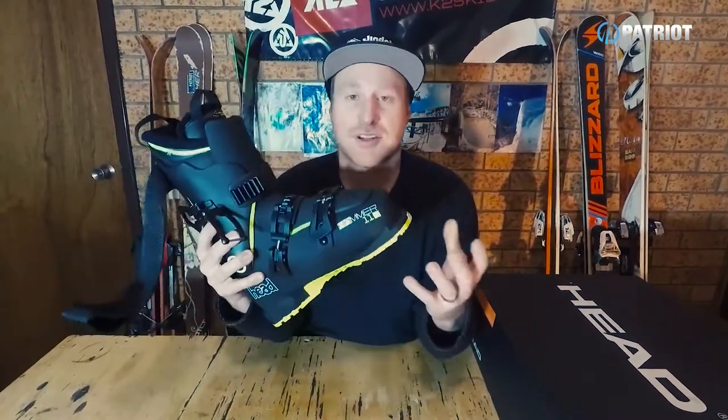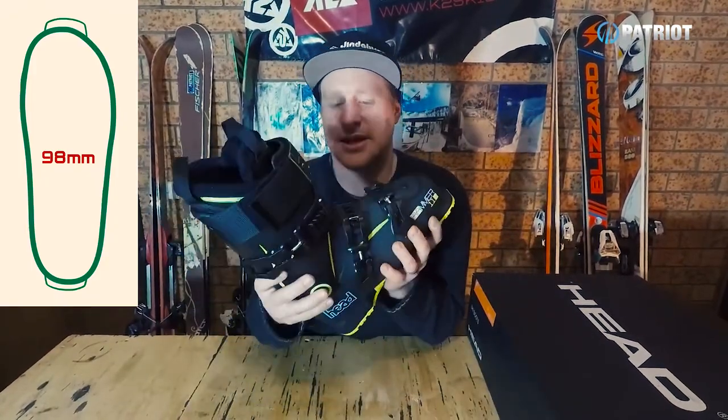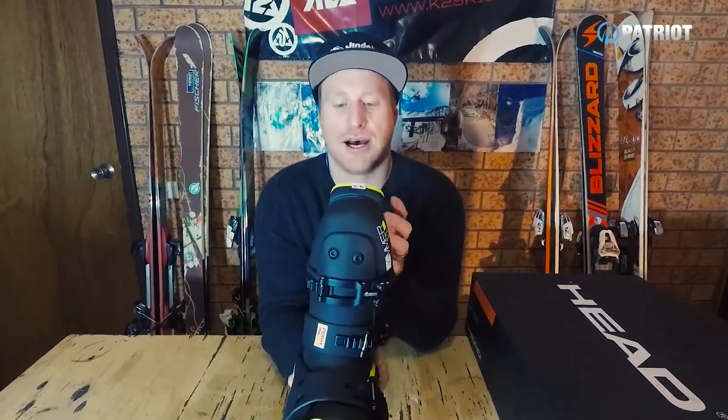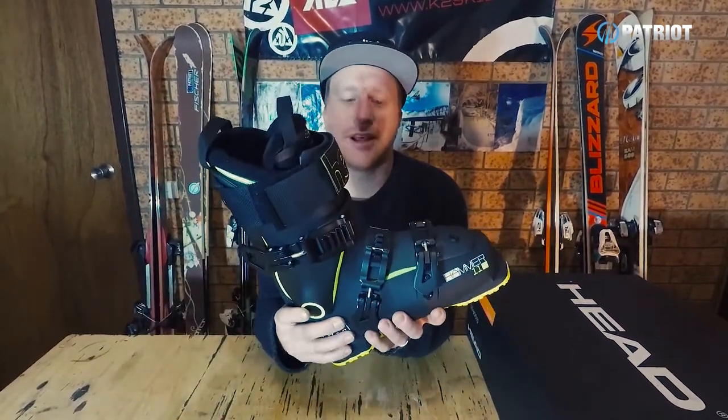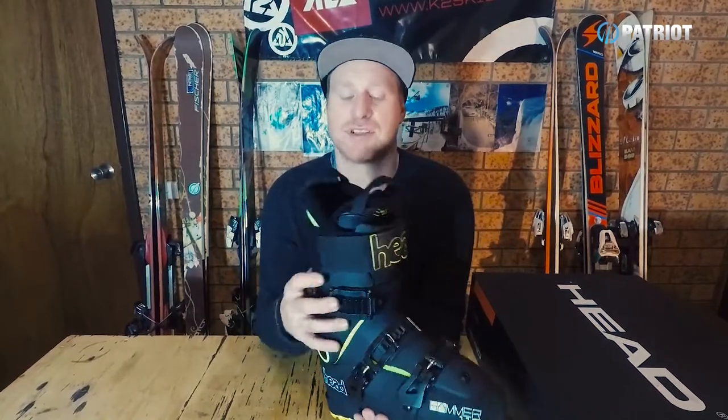From a construction standpoint, it's already getting my tick of approval. We have a 98mm last. Now this 98mm, even though that is quite a narrow last, isn't as constrictive as you would think — it's not as narrow as you'll find in a lot of other 98mm boots, but it does offer great foot security. It feels nice and snug and secure with a great shape through the boot. It also includes Head's form fit technology, so the shell is completely moldable — a little bit wider foot or any lumps and bumps can mold into this boot quite easily.